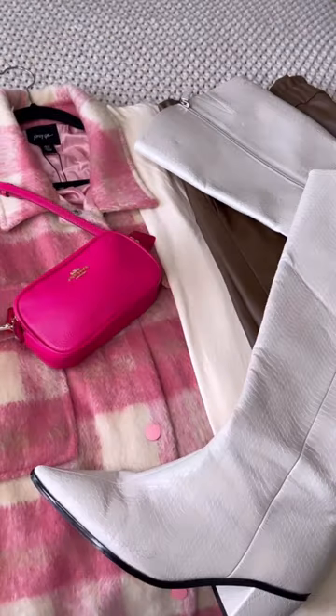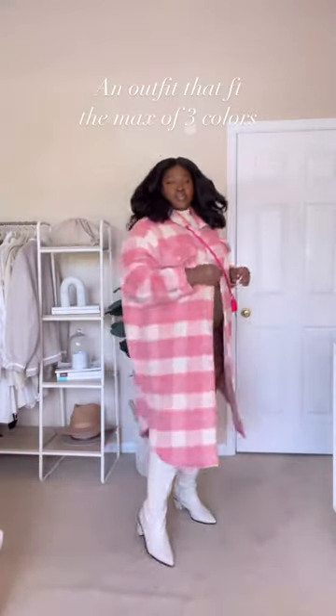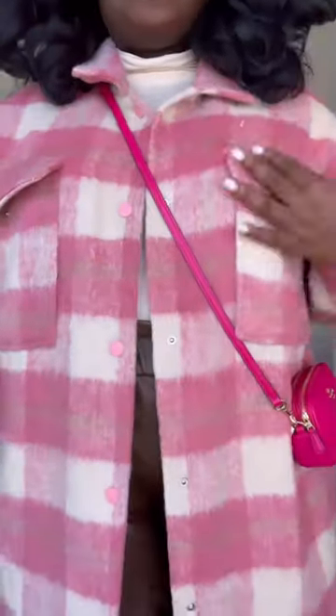Nothing to wear? Try this. Create a look using the three color rule. If you're new to this, I would start with neutrals and a pop of color. Basically, the three color rule is the idea that you keep your outfits to a max of three colors to create a coordinated look.